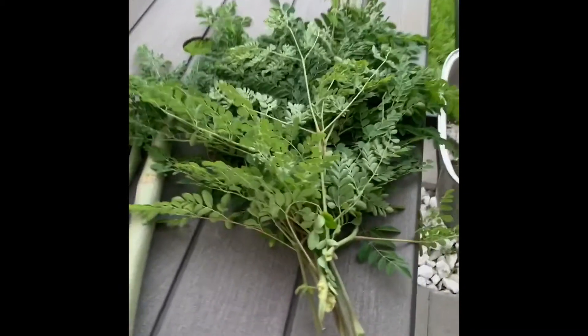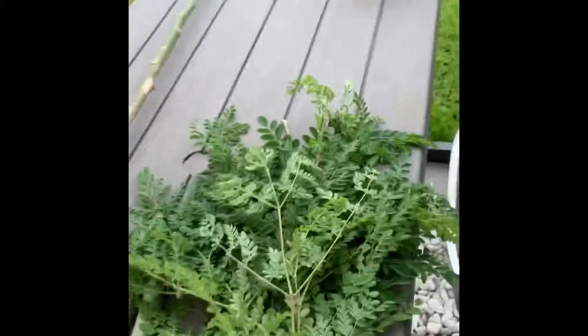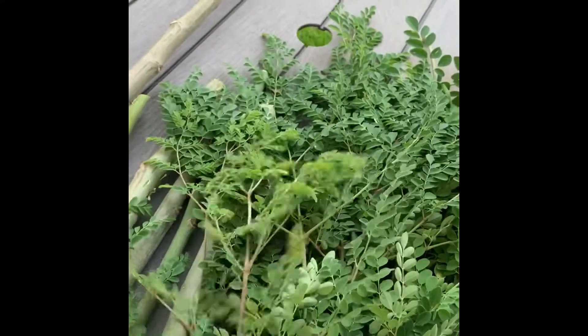This is the moringa tree — malunggay, or as we call it, malunggay in the Philippines. They are very, very nutritious kind of vegetable.